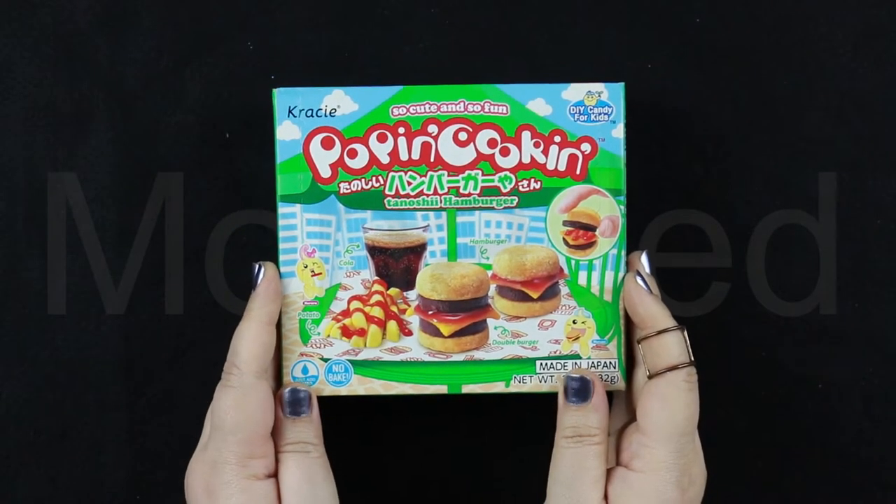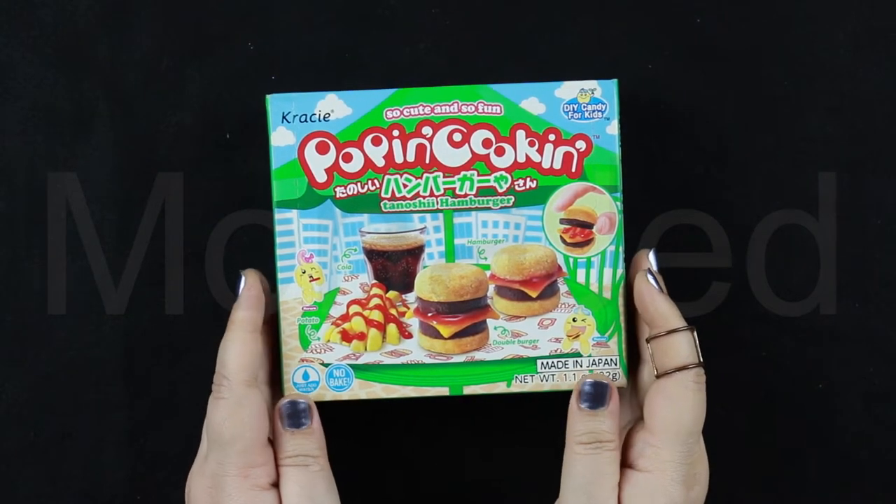Assalamu alaikum everyone. I'm back with a new video. What's so fun and so cute? You guys are a smart bunch — yes, it's the Poppin Cookin. It is Tannoshi hamburger.